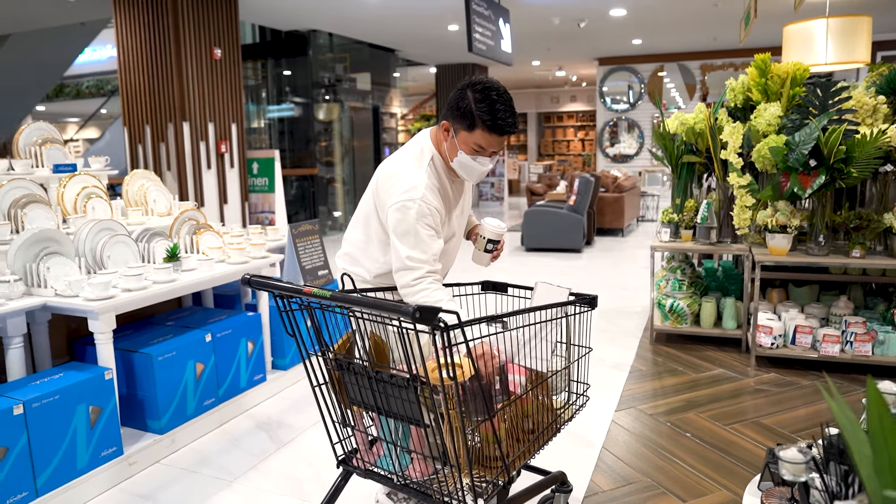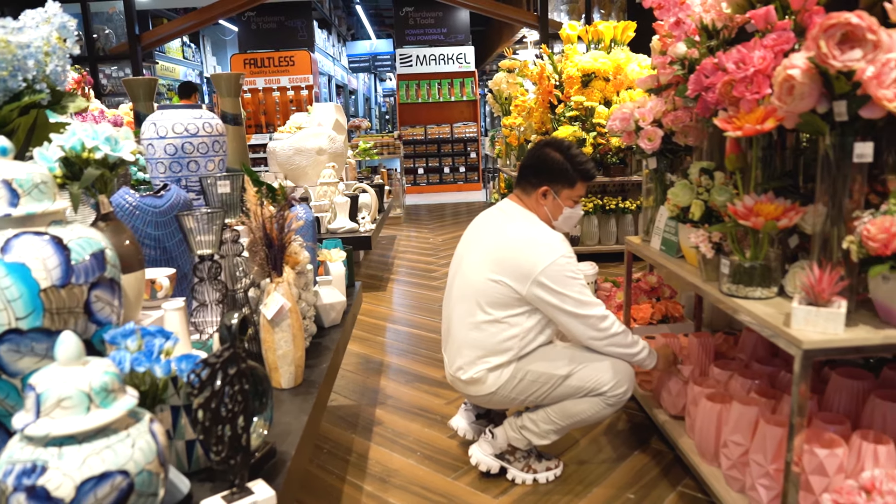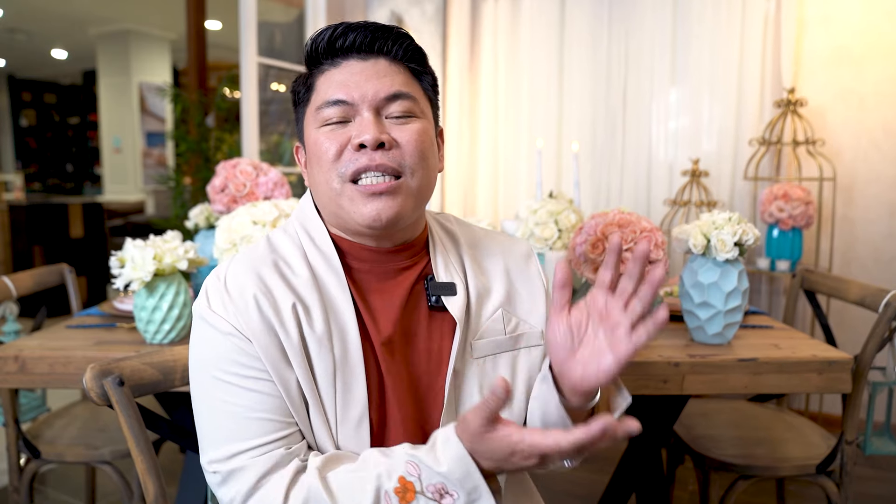My favorite part, of course, is sourcing the materials here at All Home — shopping around for the items I'm going to use for the tablescape. I'm so excited. It was an amazing selection, from vases, to the table setup, the cutleries, the glasses. I wasn't expecting to find that nice swan figurine for our centerpiece table setup. I'm so happy that I found it here at All Home.